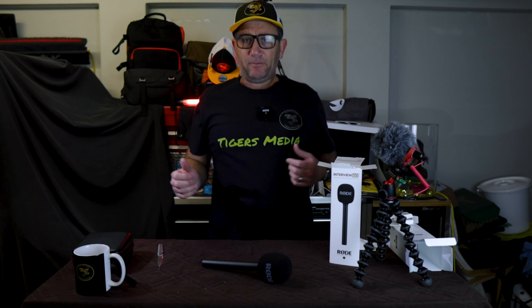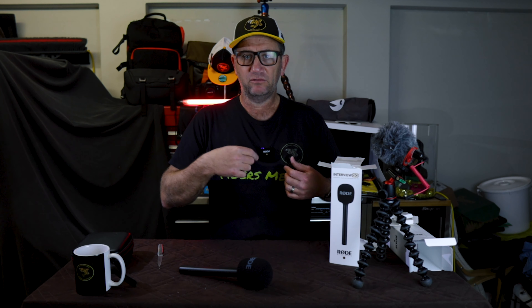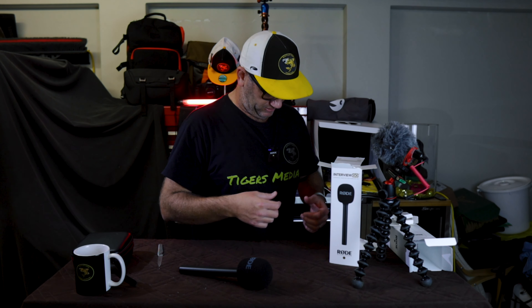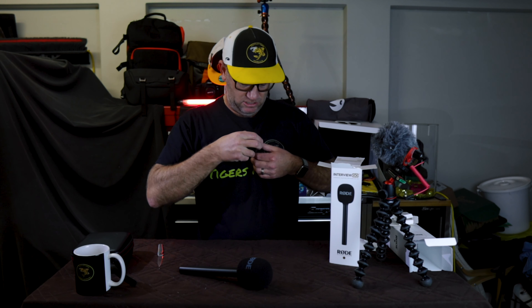There we go — the new little items to suit the wireless go range: the Interview Go and the Mag Clip Go. How good is that? RODE, much appreciated — that is awesome. Can't wait to get out and test them. You'll definitely see the Mag Clip more, you probably won't see the Interview Go as much, but you'll hear it. I'll have to give it a run on a walk and see if it can hang on. It may be able to — you might be able to clip it onto your bag or hat.